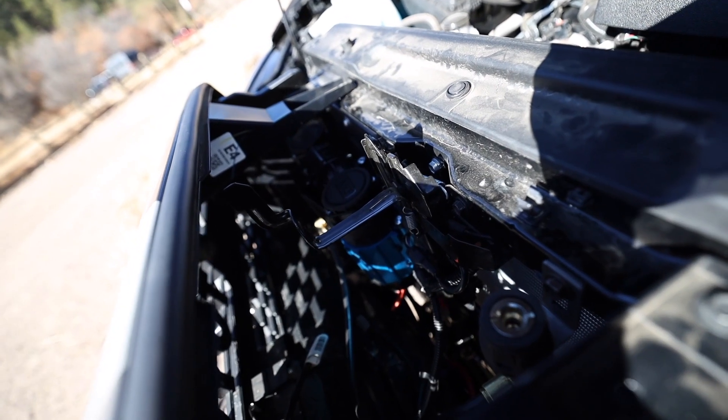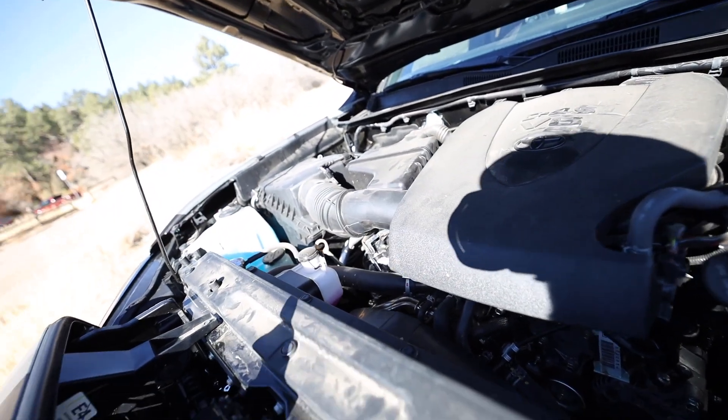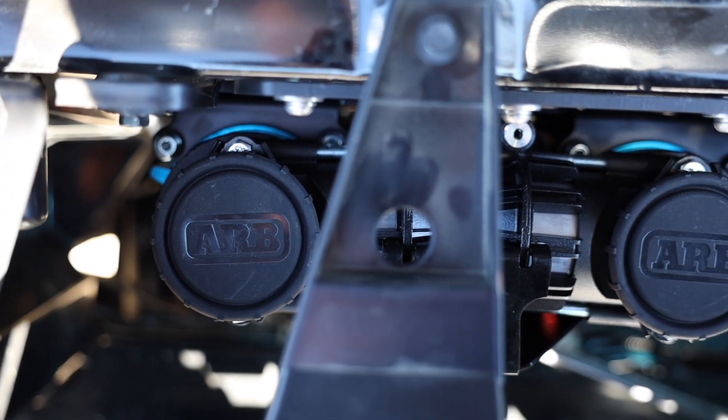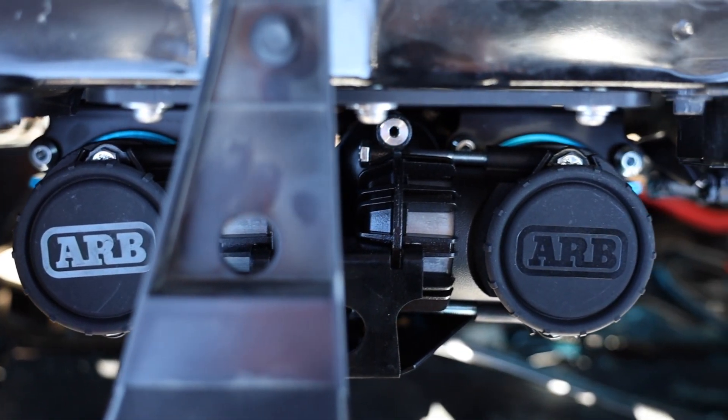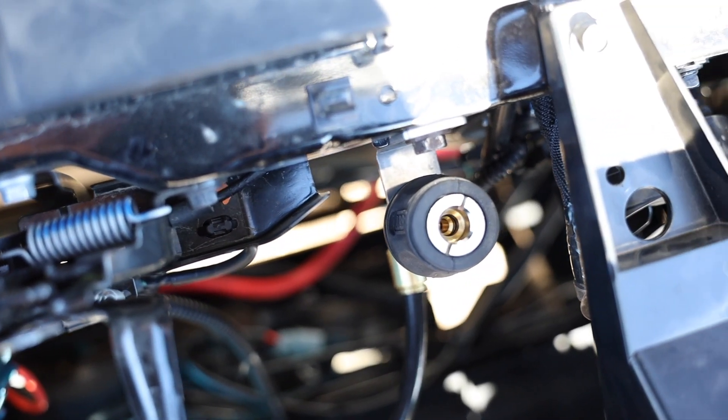There are a few different places you can mount an ARB twin compressor like this — one of the options being back there in the actual engine bay. However, I really like this mount because it's sort of low profile and it keeps the engine bay pretty clean. This is the same air compressor I have on my van, and then you have an air coupler right here. I still need to get a dust cover for that, but they are currently out of stock.